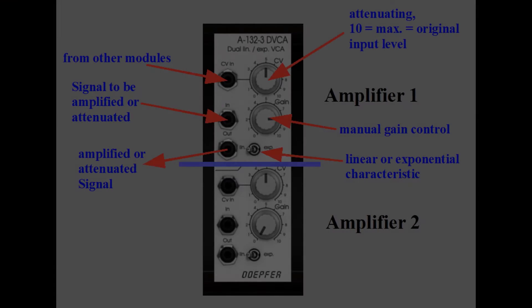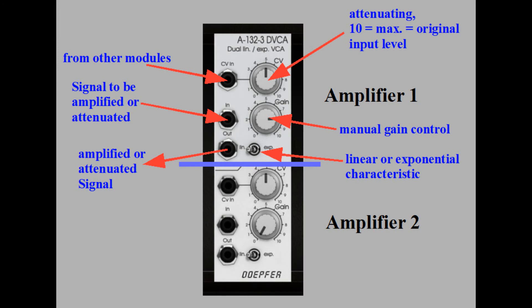The module DEP4A 132.3 DVCA contains two identical voltage-controlled amplifiers with a manual gain control and a CV input to let other modules control or modulate the gain. The latter can be attenuated following the principle of the CV2 jack and knob of the oscillator module, which we discussed in the last tutorial.